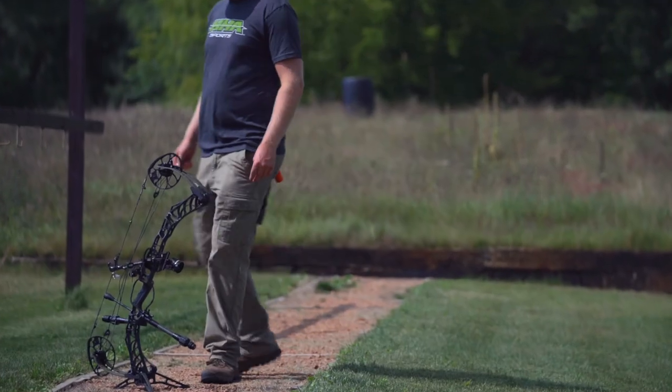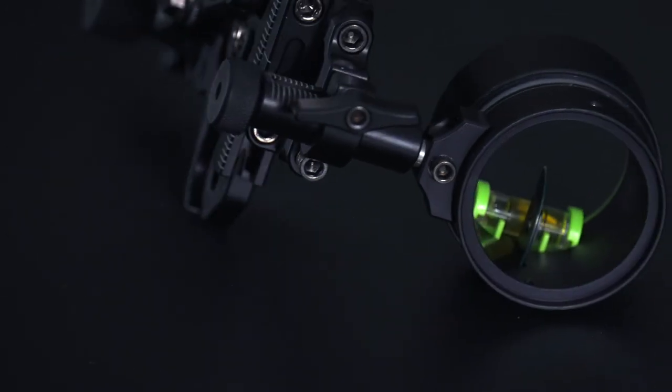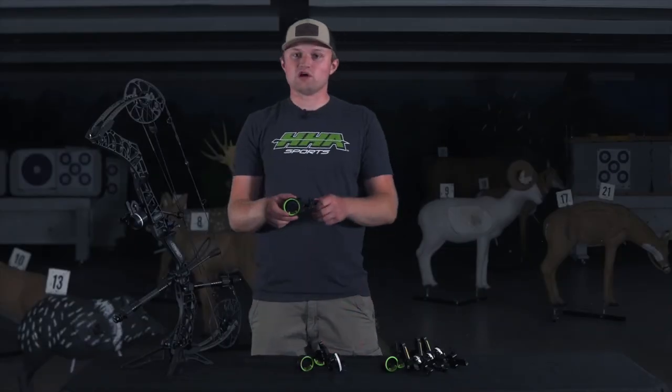The Tetra LT also comes in four different scope housing size options: an inch and three eighths, an inch and five eighths, an inch and three quarters, and also our four-pin option which is an inch and three quarters as well.